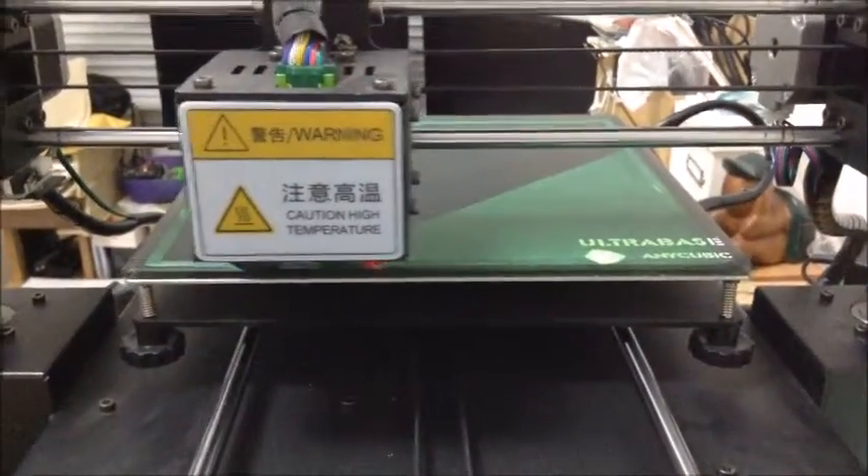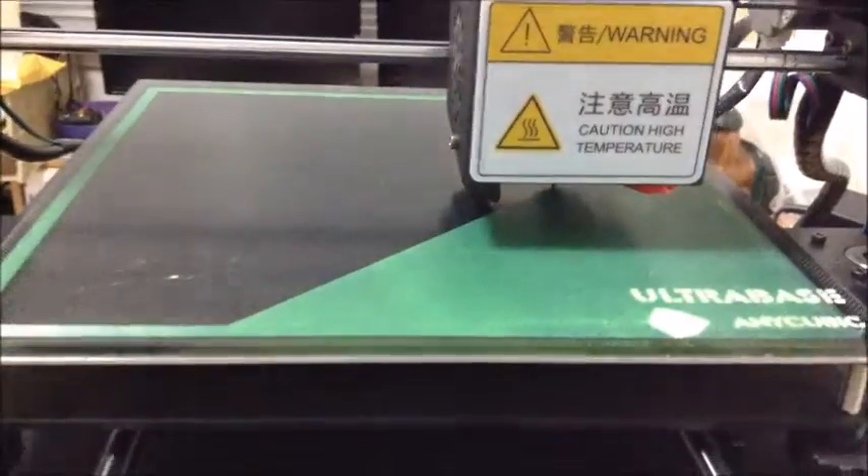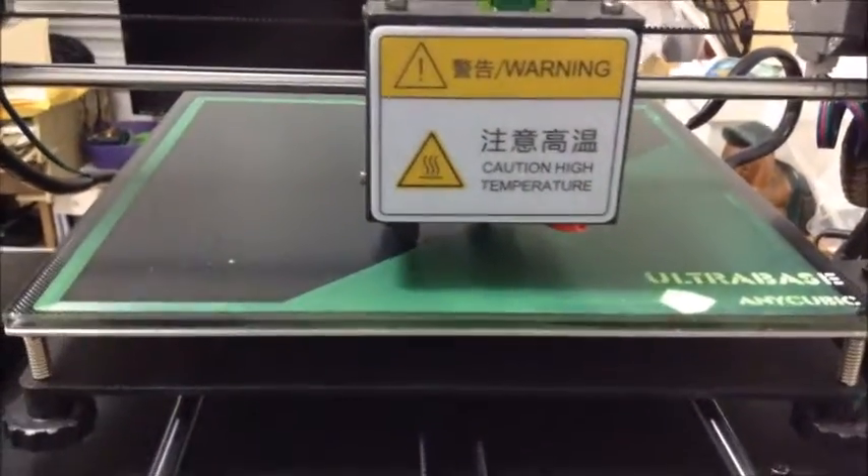If I print in one location — like the center, like I used to do — then the outer edges will become warped because they're hot with no filament on them. No PLA, no ABS, whatever you're printing with — it's hot, so it will eventually disfigure, warp, and destroy your heating element.